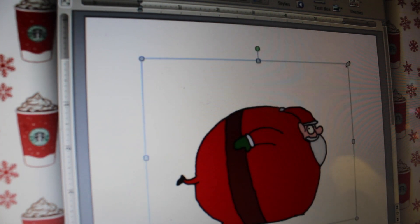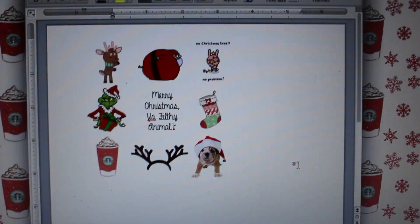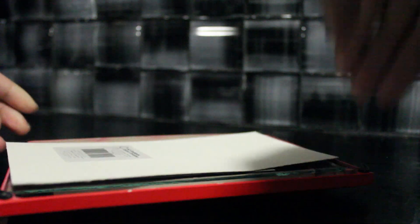Start dragging your images into a Word document and position them however you choose. For this particular one, I put 'Merry Christmas, you filthy animal' from Home Alone in the center because I think it's cute. Mine didn't fit in my frame that nicely, but adding a really pretty sparkly glittery thing in the back makes it even more girly.